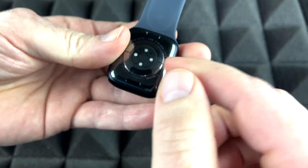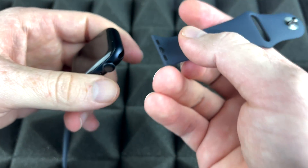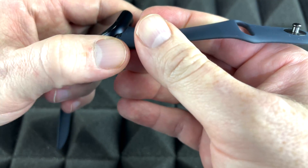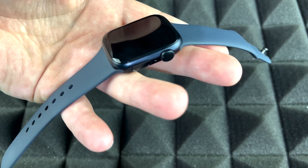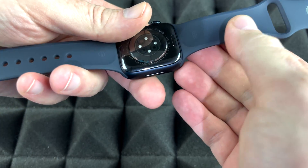Once it's locked in, you're not supposed to be able to take it out without pressing the button on the back. Now let's place the other band on top — just slide it in, make sure it's nice and tight, and there we go, it's locked. That's how you place the bands. Before we keep going, let me show you how to take them off in case you want to change them.